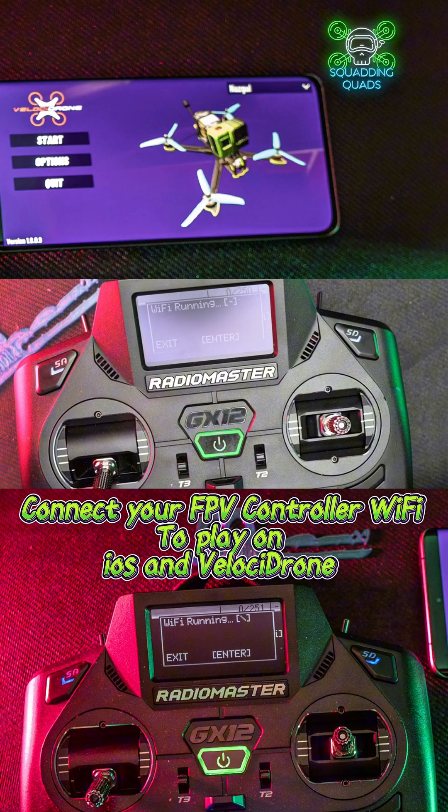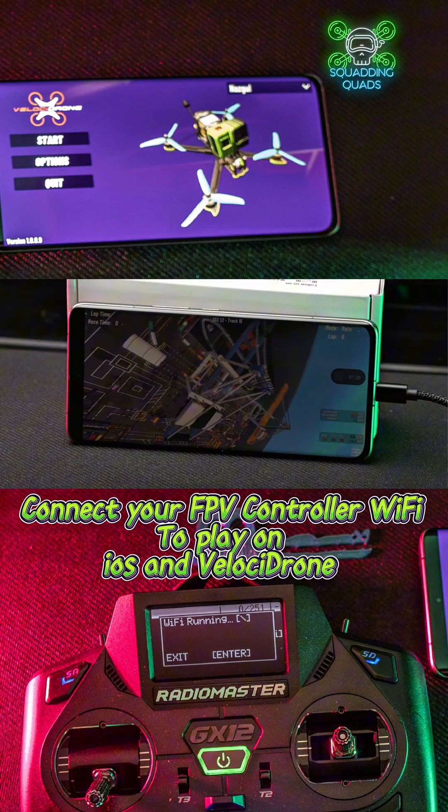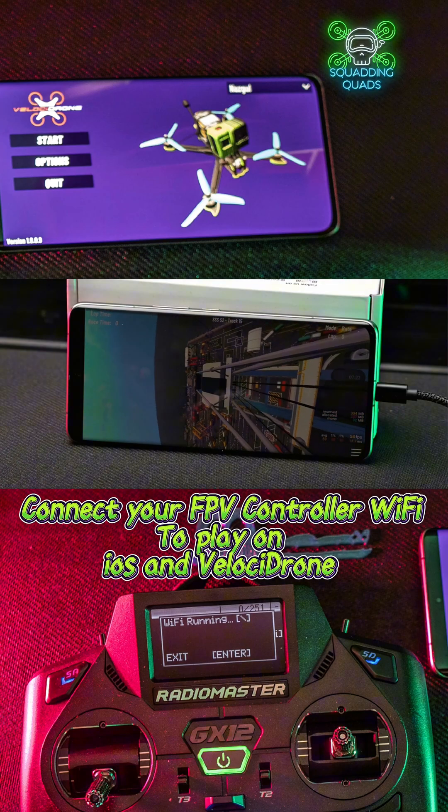That screen will need to stay on at all times whilst you're using this. So you've got your Wi-Fi running on your controller and your hotspot turned on on your phone — it's literally just a case of opening up Velocidrone and playing.